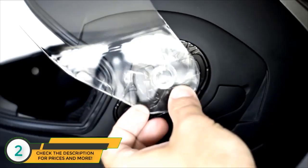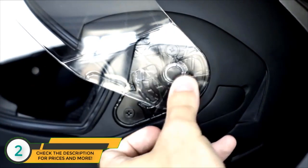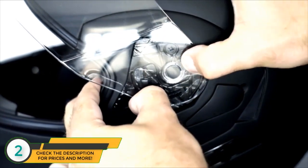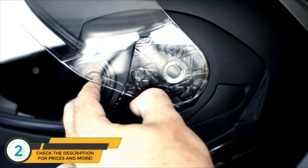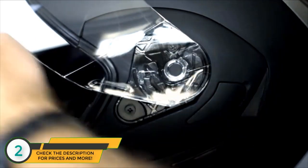To attach the visor, repeat the detachment steps in reverse. First place the visor back in the open position on the helmet, then pull the switch back to snap the visor in place. Once the visor is attached, close it and you're ready to ride.